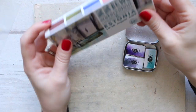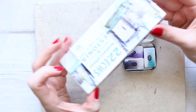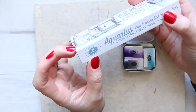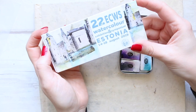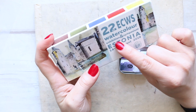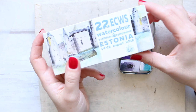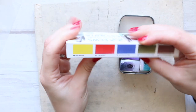Hi everyone! Today I wanted to swatch out this little set that has been sent to me by Jackson's Art, who contacted me and asked if I would be interested to try these new watercolors out. They are the Aquarius by Roman Cesmal, described as extra fine watercolors. This particular set is not available to buy on their website because it was specifically designed for the 22nd ECWS watercolor exhibition and symposium in Estonia, running last summer in August. It houses five colors.